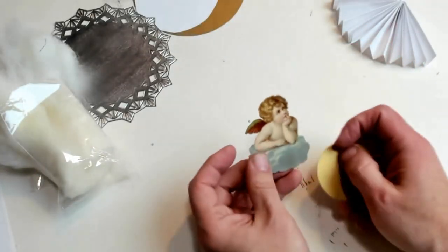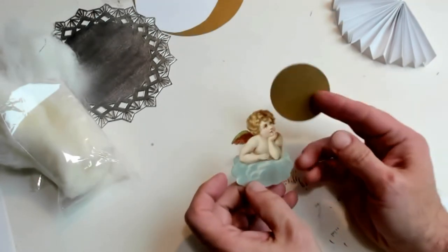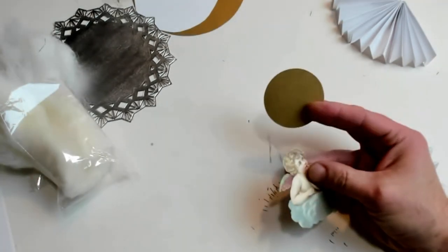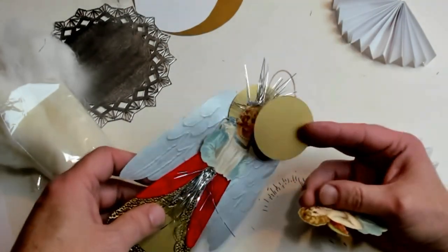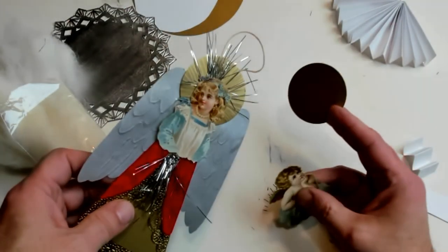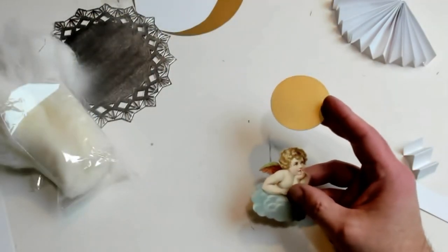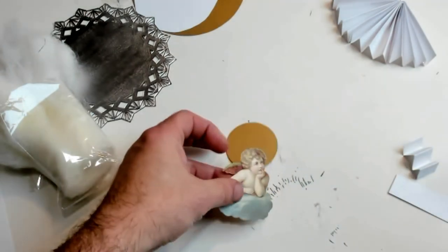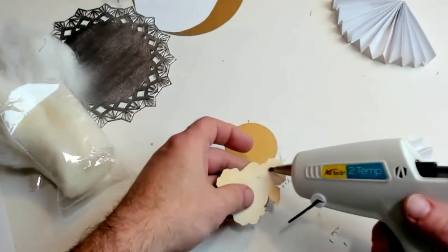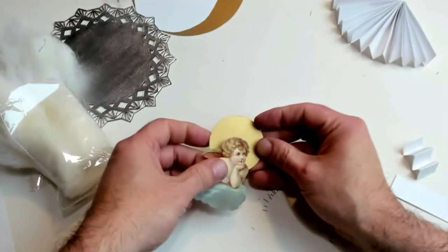For this next one, we're going to use one of the angels I already have from the prior video and the same basic disc. Now this disc is the same one that we use on this right here — I just didn't put the lines in it for the emboss look. So that's what we're using with this one, and we're just going to go ahead and glue these on from the start because we don't need to worry about this part after this.